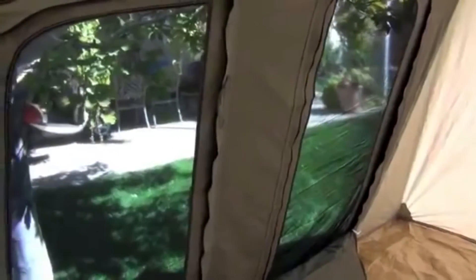So that's kind of the inside of this tent. Again, two huge windows, two huge doors — they all zip up. You can keep these zipped up and still open the door, or you can zip them down and just have mesh in the door. Really nice.